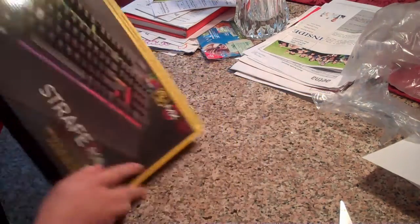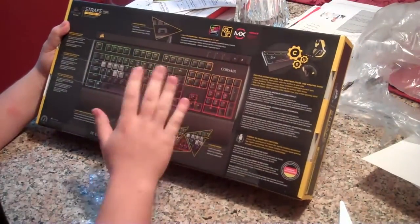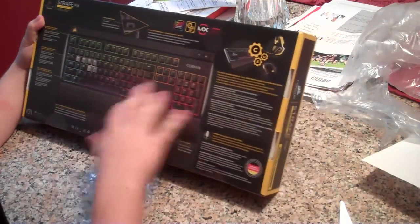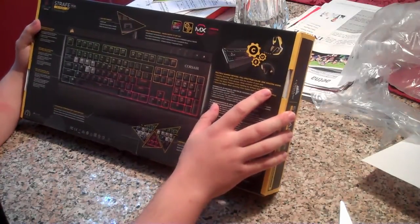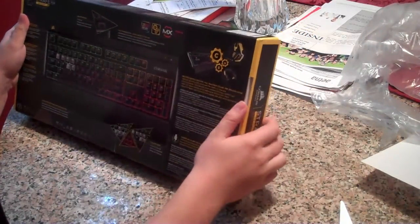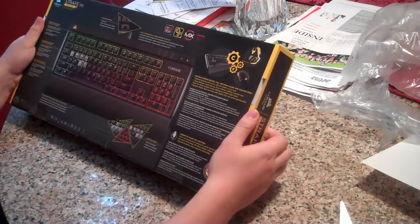Oh my god, this packaging though. On the back of the box it shows there's a USB passthrough, fully programmable keys, and macros you can assign to any key. Along with this the Strafe RGB, other peripherals in the line include the Corsair Scimitar that I've ordered and the Corsair Void RGB as well.